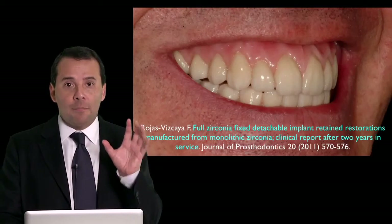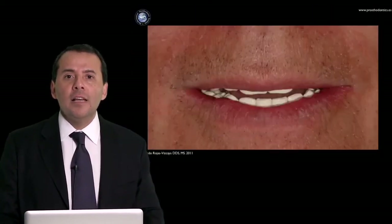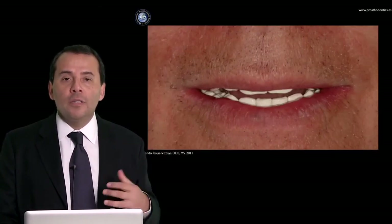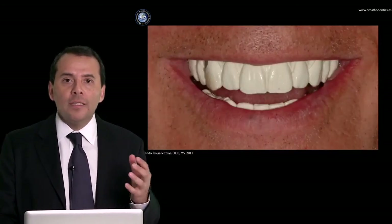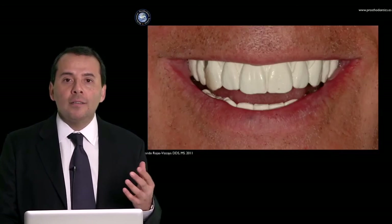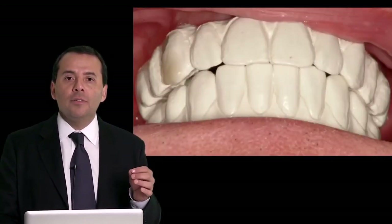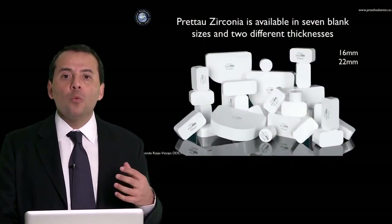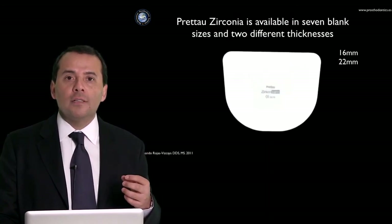When aesthetics is a very important issue, you can see in this presentation how you can work in your office with this type of restoration, how you need to evaluate, how you need to work with the prosthesis that you receive from your dental technician, how you need to check it in the mouth of the patient, and how from a block of zirconia we can obtain a monolithic zirconia restoration.